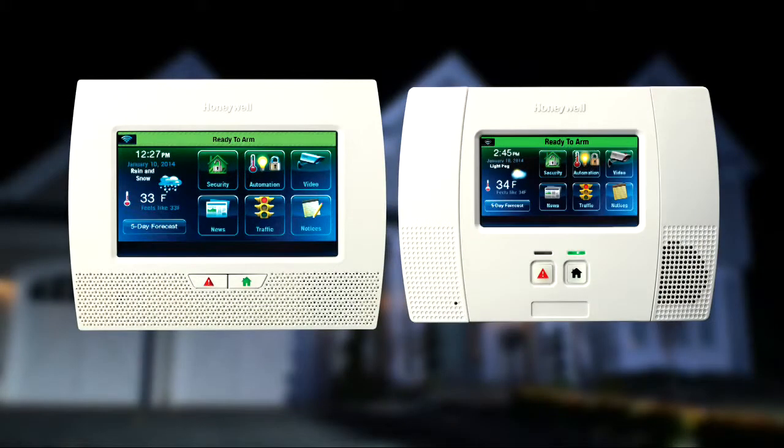Lynx Touch provides state-of-the-art security and home automation benefits. Whether your Lynx Touch looks like this or this, the operation is the same.